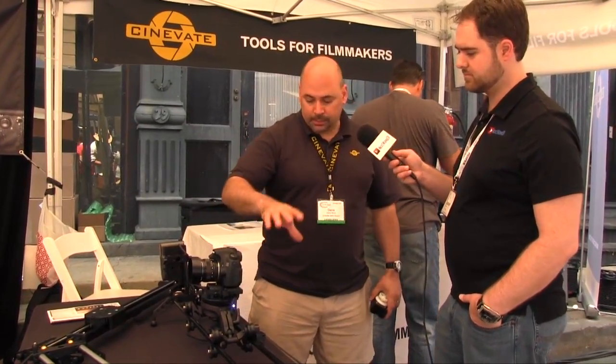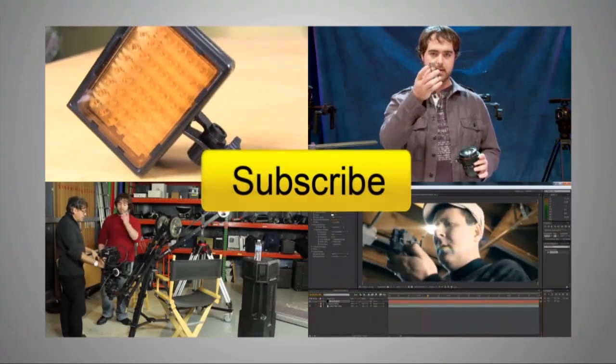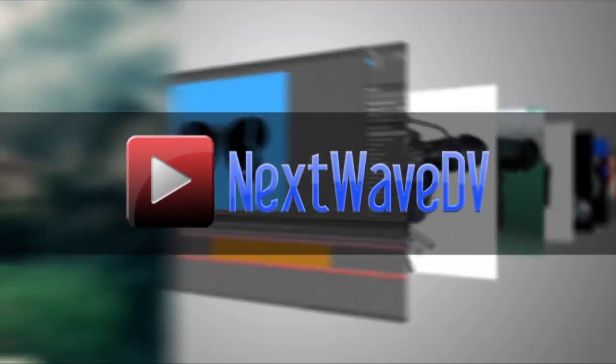We're trying to make it really simple, but also as fully featured as people need. Along with the design change to the Pegasus Carbon, this bolt-on kit that fits any of our linear tracking systems is our biggest new thing. Thanks for your time, Dennis. Subscribe to us on YouTube and visit nextwavedv.com for more news and training for video and filmmakers.